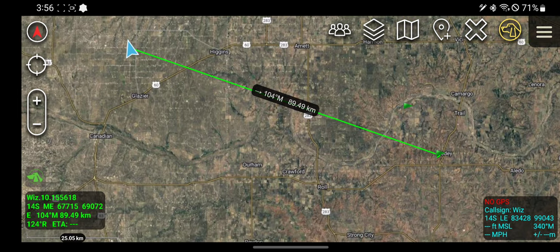In the bottom left corner, the tool is going to sit there and tell me first off where I'm going — it's this point known as whiz dot 10 dot whatever. It's going to get the location of that point I'm going to, and it's going to give me the direction: 104 degrees from me, and the distance from me.